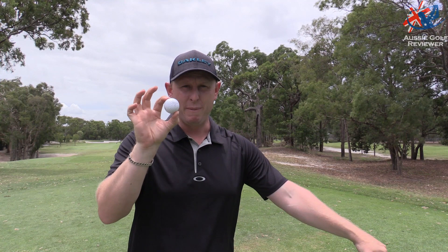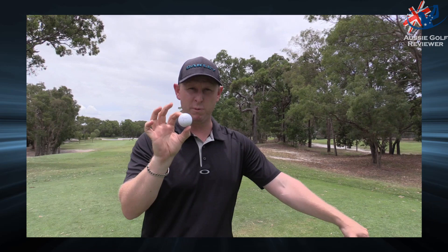It's a tad cheaper than most of your premium balls, so I'm going to have a bit of a hit today, maybe over a couple of rounds and we'll see how we go. But that's the Snell My Tour Golf Ball.